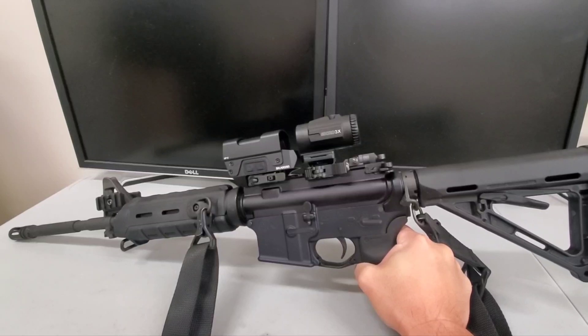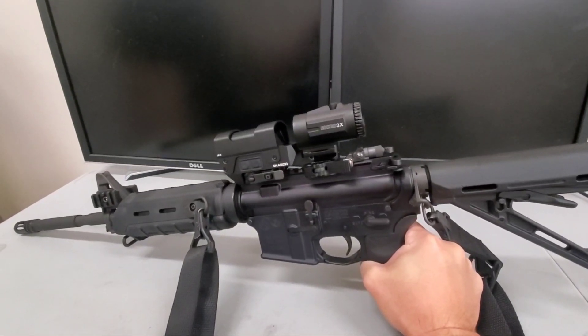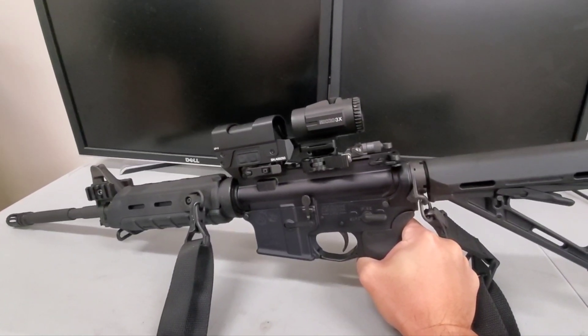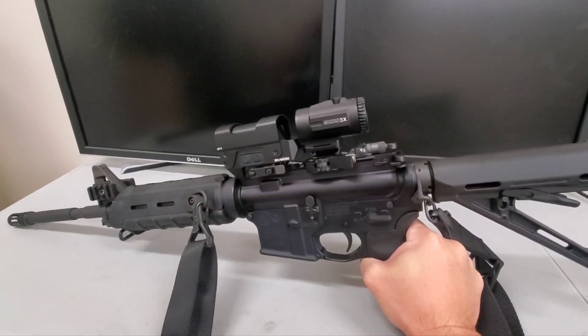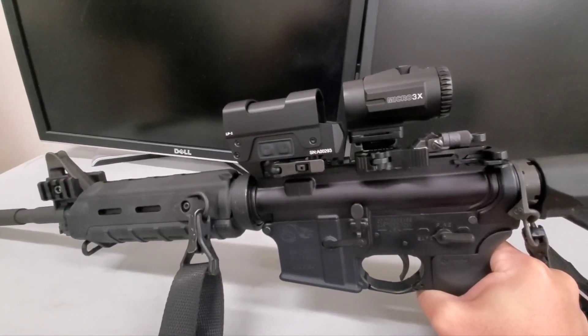Let's jump into this. My last video compared the LP1 to the Sig 8T. Today is the Holosun 512 and AEMS comparison. These are all red dots — they're not holographic nor are they prisms.